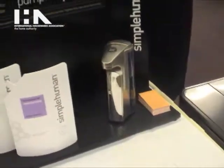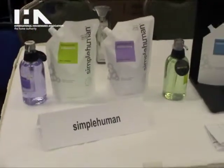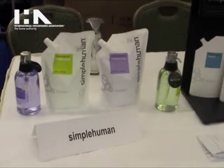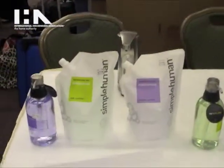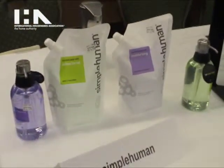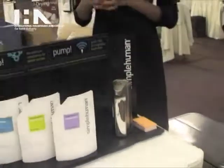We also have our soap line, which works perfectly with our sensor pumps. It comes in three different scents: aloe, cucumber, lavender, and also a neutral soap. None of our soaps have toxins, parabens, or DEAs, so they're very simple soaps.